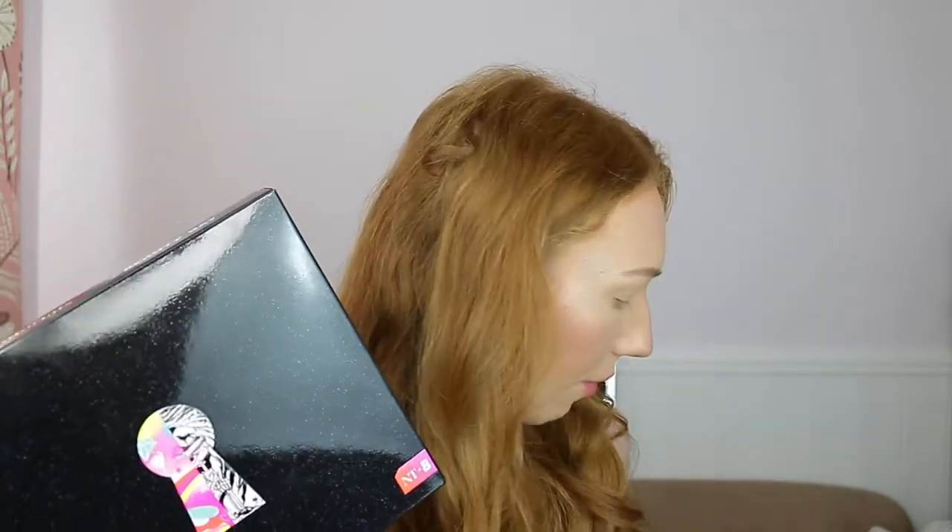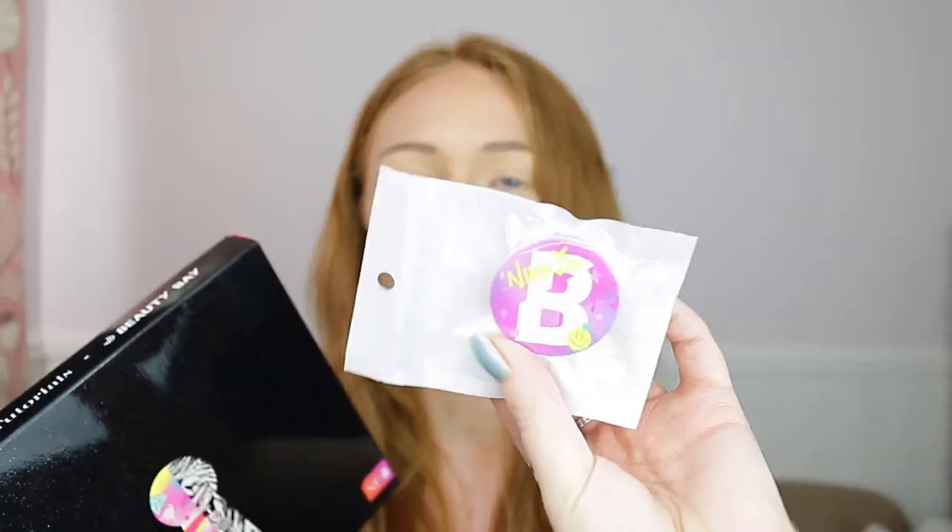Hi guys and welcome back to my channel. For today's video I'm testing out the Nikkie Tutorials and Beauty Bay palette and I am so excited for this. I did get this on launch day and when you get it on Beauty Bay they also give you a pop socket. You can either get a light one or a dark one and I got the pink one.